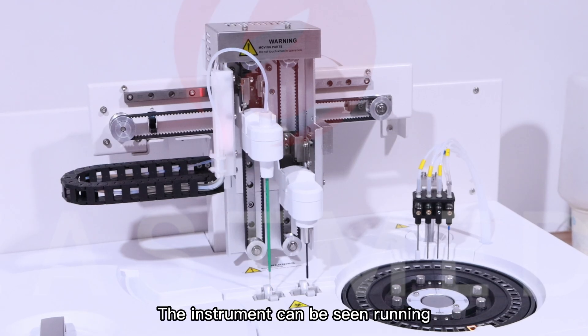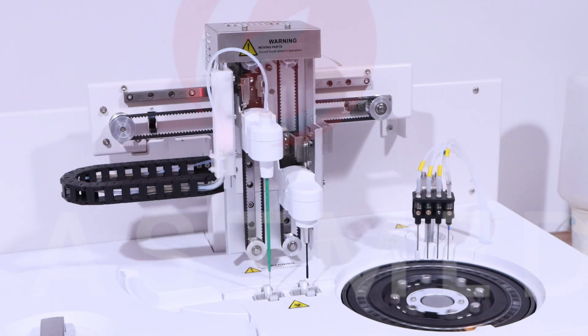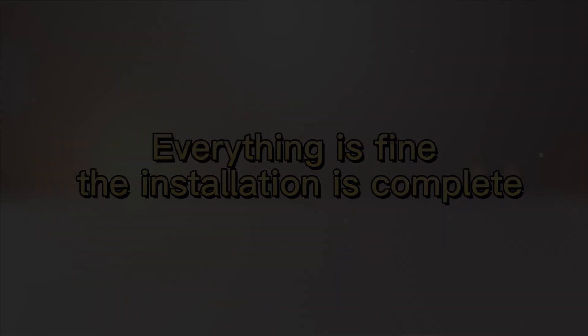The instrument can be seen running. Everything is fine — the installation is complete.